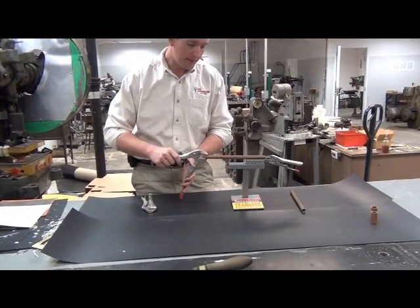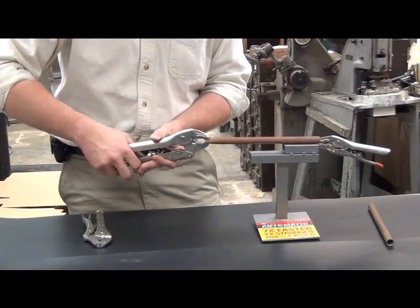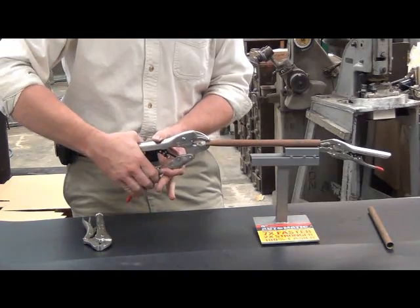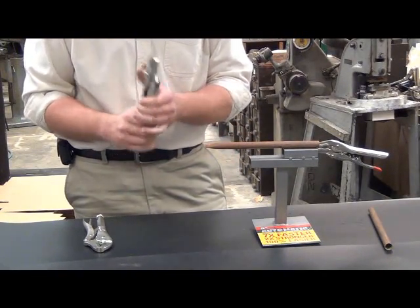I'm going to take this copper pipe here — it's a fairly common application. As you can see, I can just give it a couple quick squeezes, really just three easy squeezes, and that pipe is drawn together.